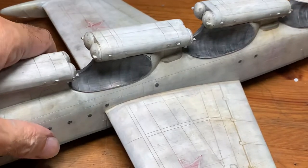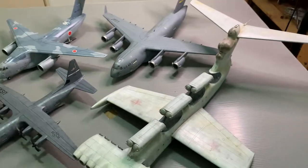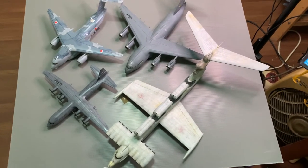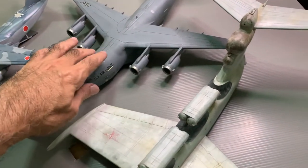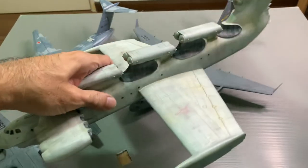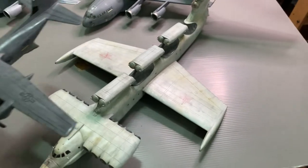Let me do some size comparisons again with my other 1:44 scale planes. Overall it's going to look that big compared to the C-130 Super Hercules, the C-17, and the Kawasaki. I think this is really big. Comparing to the Hercules especially, you can see the difference.